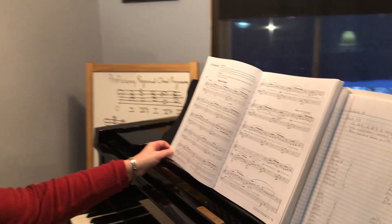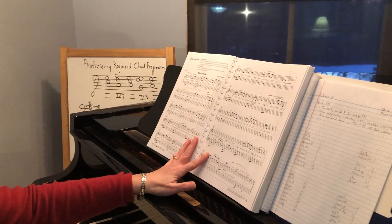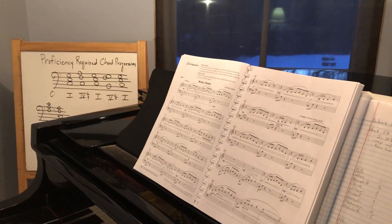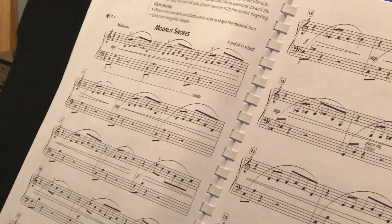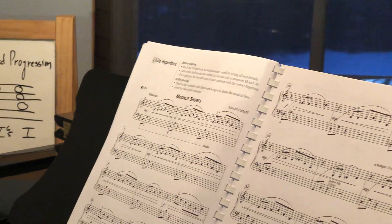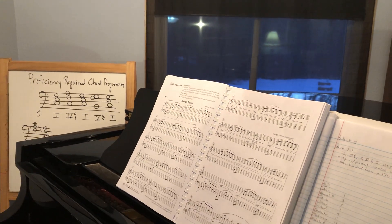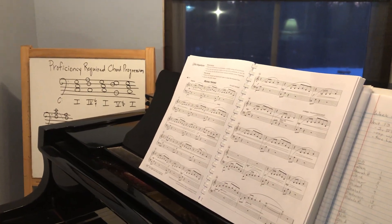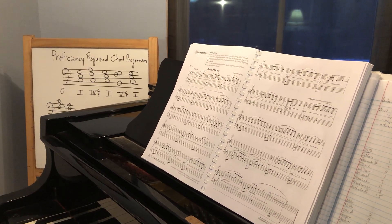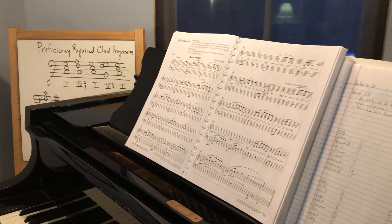This week's quiz — quiz 3 — is concentrating on repertoire, and it is Moonlit Shores. Moonlit Shores is a good review of pedal. You should have covered pedal technique in 106, but this is a good chance to review it. Quiz 3 is the entire piece of Moonlit Shores with pedal, so you need to make sure you record this on an instrument that has pedal.